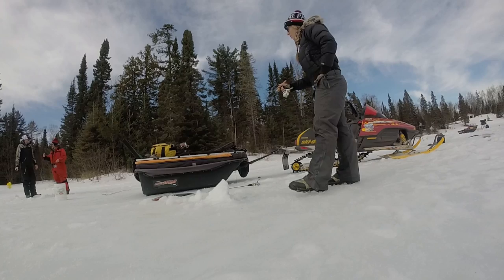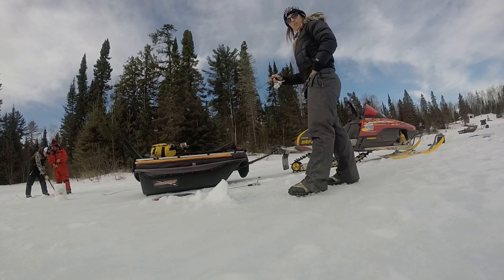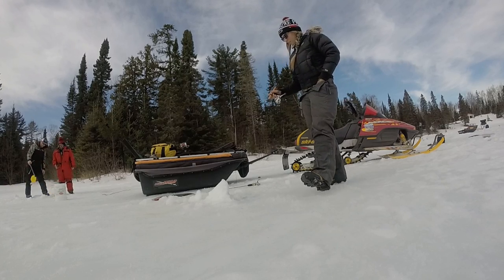Hey everybody, Chris Schaefer with Potsky Outdoors coming to you again from Northern Ontario. We're doing a little bit more fishing — we've done a little burbot already, we've done a little bit of lake trout — so today we're in one of the thousands of ponds that are all across this province and we're going after brook trout.